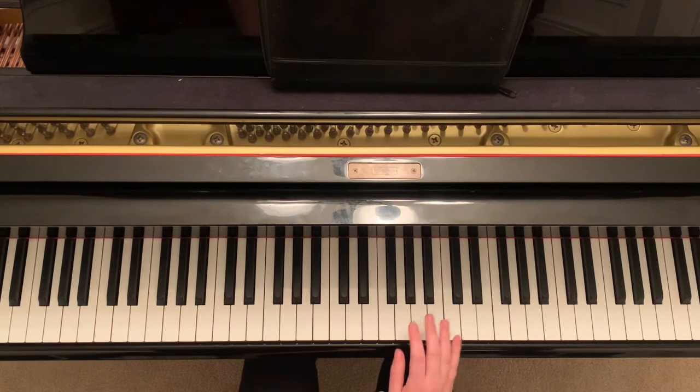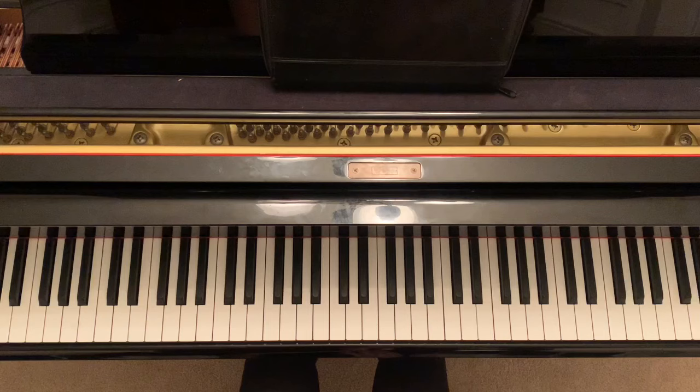Then we're gonna get into the right hand here. So the right hand you're gonna start with your middle finger here on B. You're gonna do that four times — one, two, three, four. Then you go C, B, G, A, B.